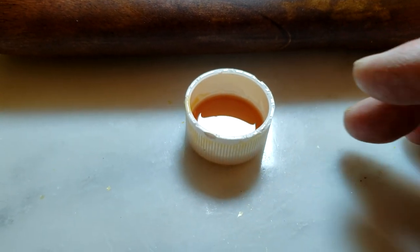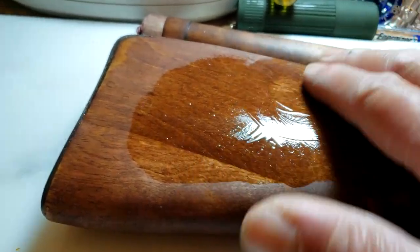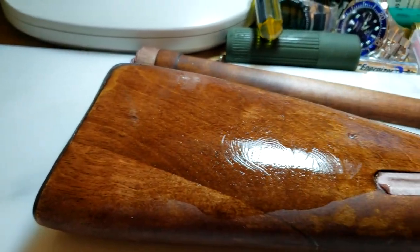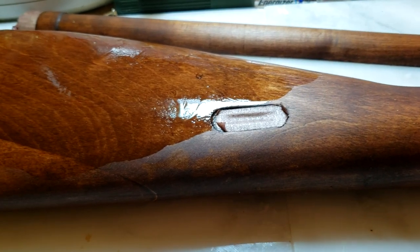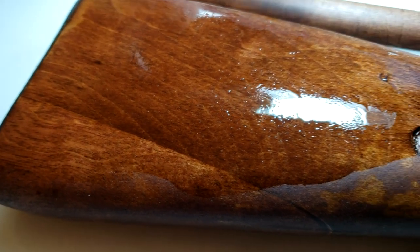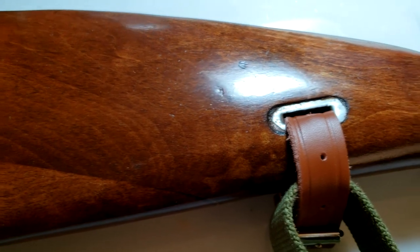I got a little bit of True Oil and I'm going to put it on there, just a little bit, and then start hand rubbing it in until the whole stock is done. I'll probably put in six or seven layers. There are literally thousands of videos on YouTube showing you how to do this, so I won't show everything. The grain is coming out nicely — after seven layers of True Oil, I'm done.